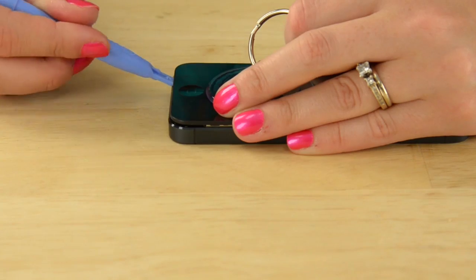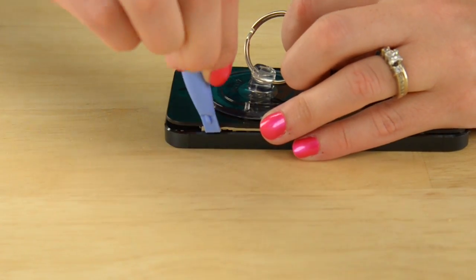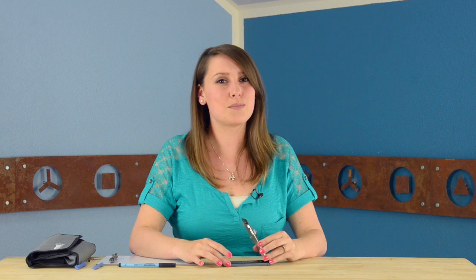You only need to open it enough to get the plastic opening tool in. Start at the bottom and work your way up the sides. Once the clips along the bottom and sides are released, lift the panel away from the rear case — but be careful, there are several cables connecting the display to the phone that you don't want to damage. Don't lift the display more than about 90 degrees from the rear case. Next, remove the three Phillips screws holding the cable bracket in place, then use the plastic opening tool to disconnect the three cables connecting the display assembly to the logic board.